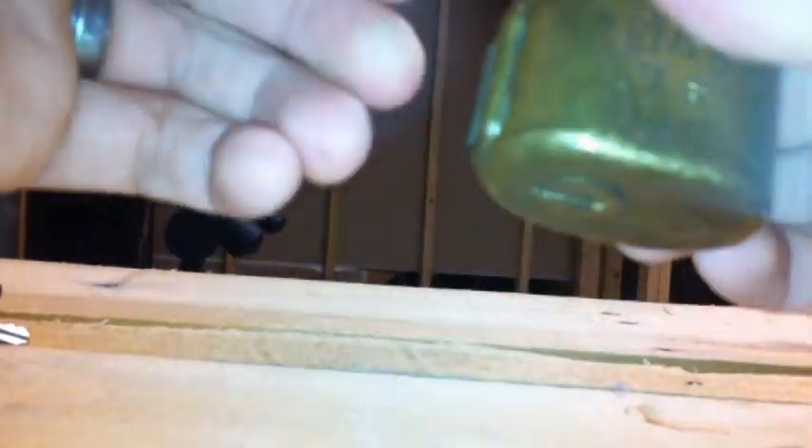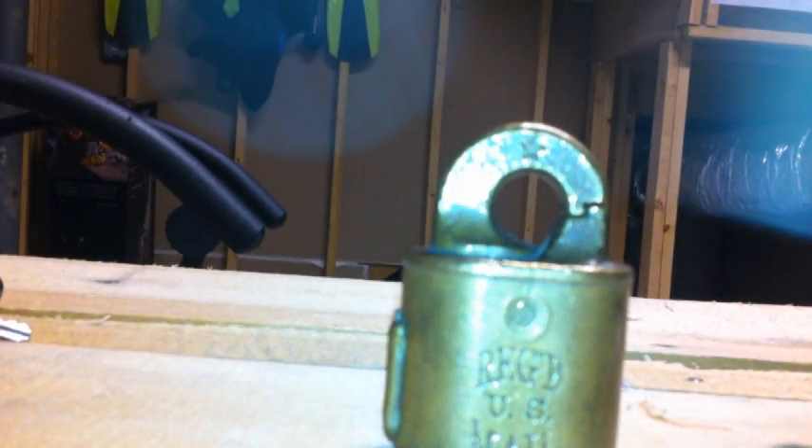That is a mail lock. Let's pull out the violator's pick that he sent me and see if I can violate this lock. We'll grab the Peterson pry bar.